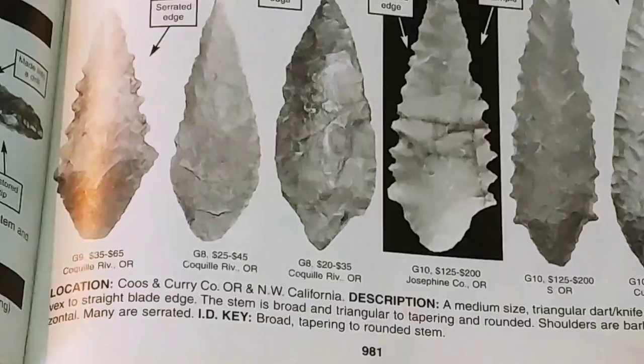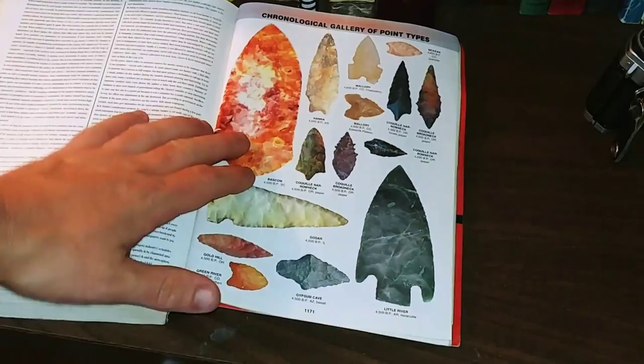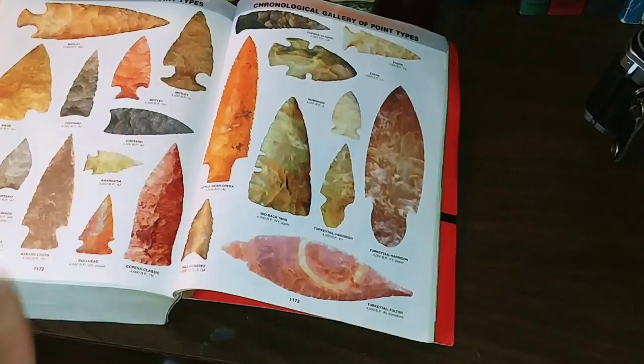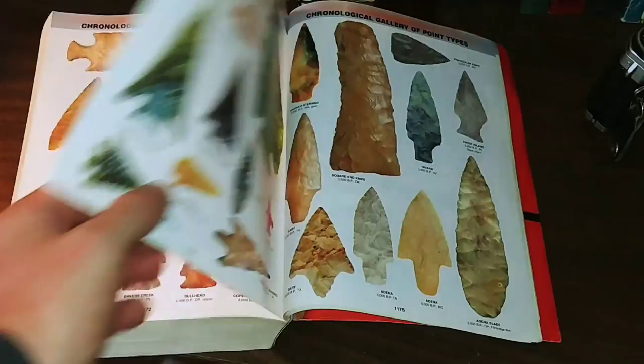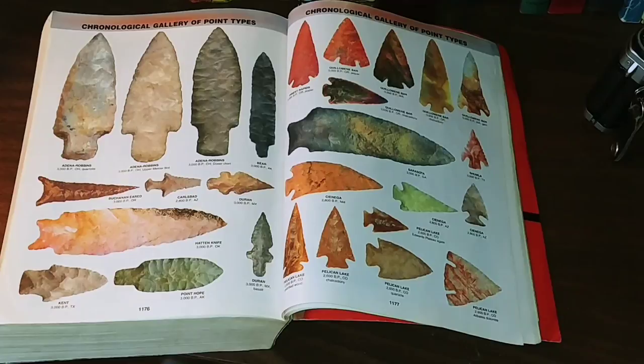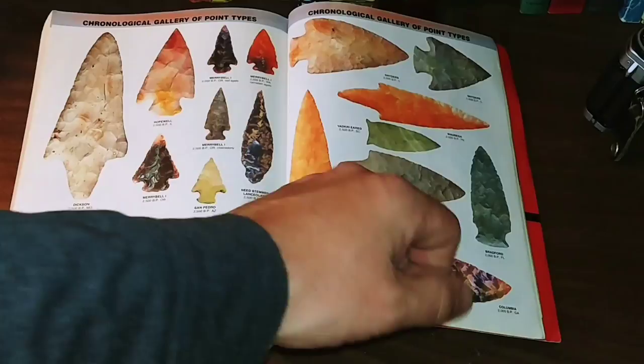Most of it's in black and white, but there are color sections at the beginning and the end of the book. This is more a chronological gallery of point types — it starts with the oldest and moves into the newest. There's just some beautiful stuff here from people's collections. These are all volunteered in or they belong to Overstreet or some of his people, but there are ads in here saying you can submit your own heads for use in the book if he likes them.